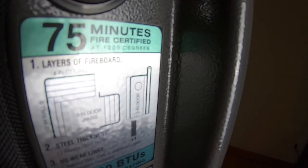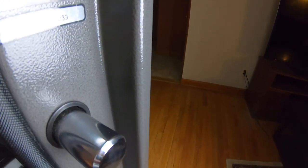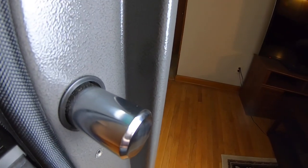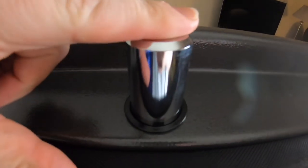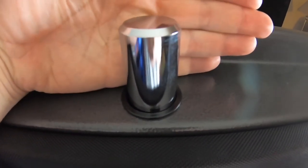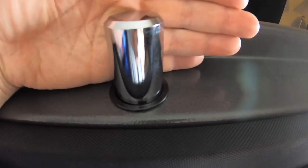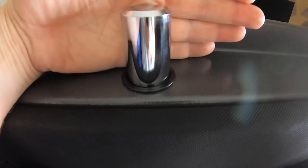I'll show you the locking bolts — right here. You have five on the front side, five on the back side, and then two on top and two on the bottom. I've got a size 2XL hand, and you can see the size of these locking bolts that lock up into the steel of the door. The door is a very heavy gauge steel, and there is fireproof insulation inside.